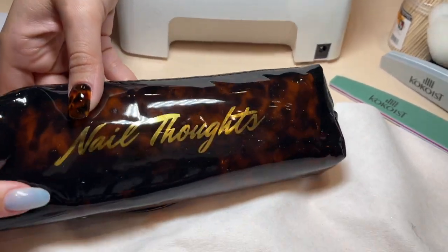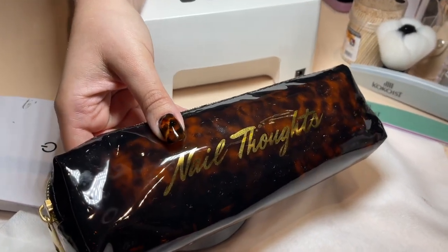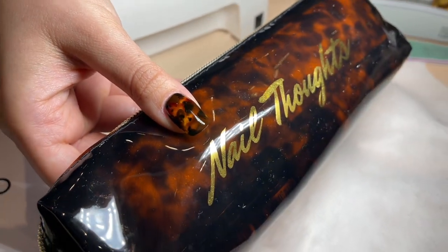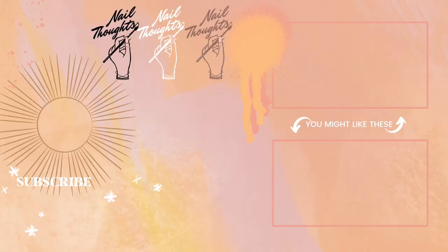Oh my God! Where'd my nail go? Oh my God!